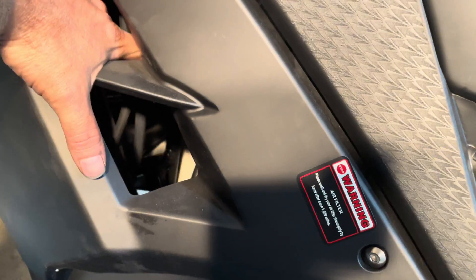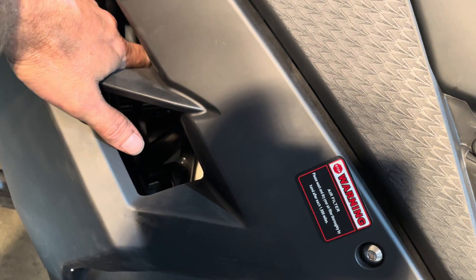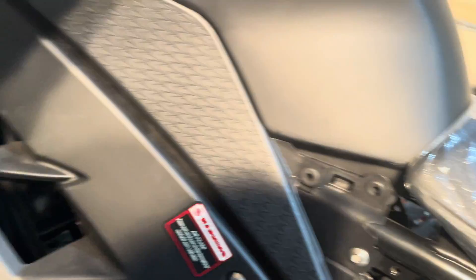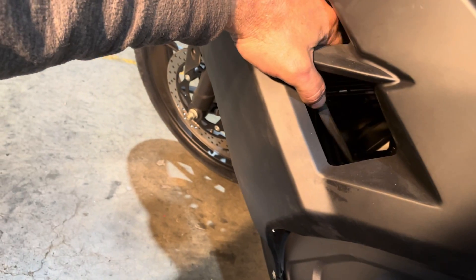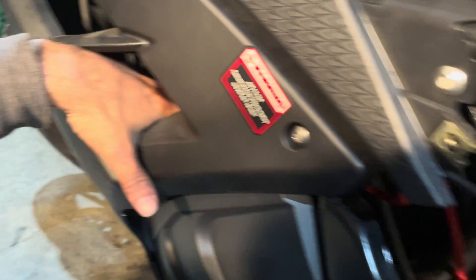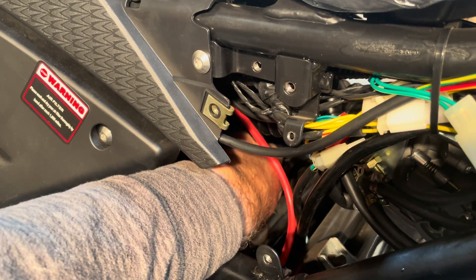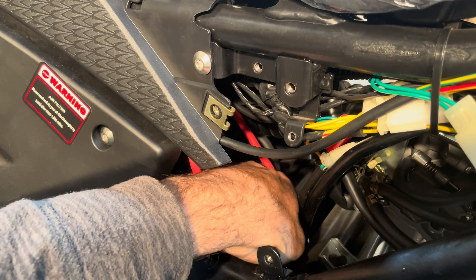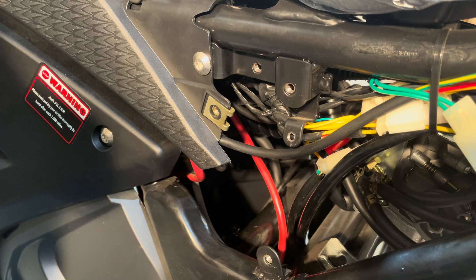Now up here you're going to see a couple of hoses, and I know a lot of people say these hoses are hanging — they're supposed to actually be hanging because they vent off your tank. One vents your tank so that it doesn't create back pressure up inside here when you're riding. The other one is for your air box — so if any liquid collects in your air box, it'll literally come out of your air box and just drain out. You have another one over here too — that's just another air box line. It flows around down to where the charcoal canister is, and that's part of the emission system too.